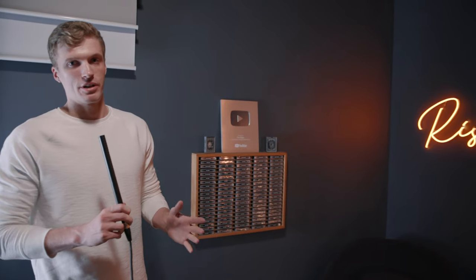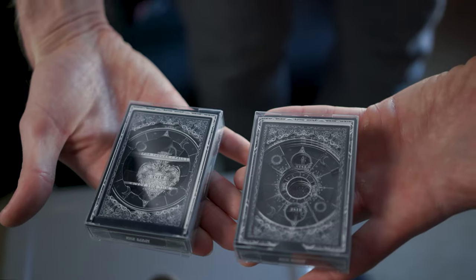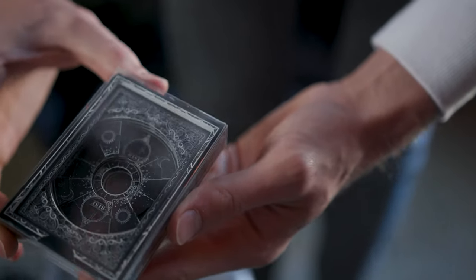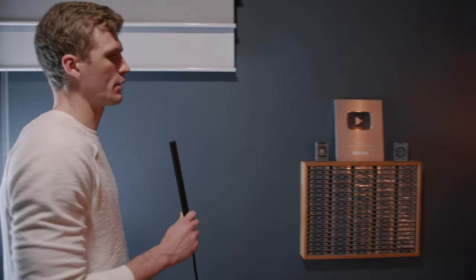Obviously, we have the 100,000 subscribers plaque — which is all you guys. Thank you so much for supporting us. These are Ryze playing cards in Intracut 3D displays, which are really cool. We have a whole video on that linked in the description.